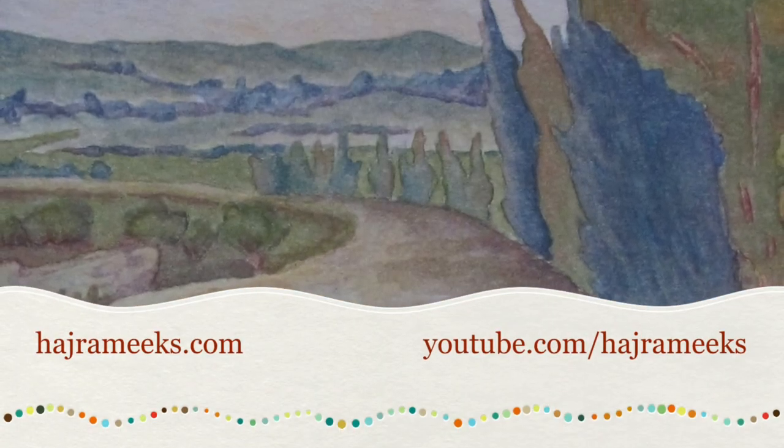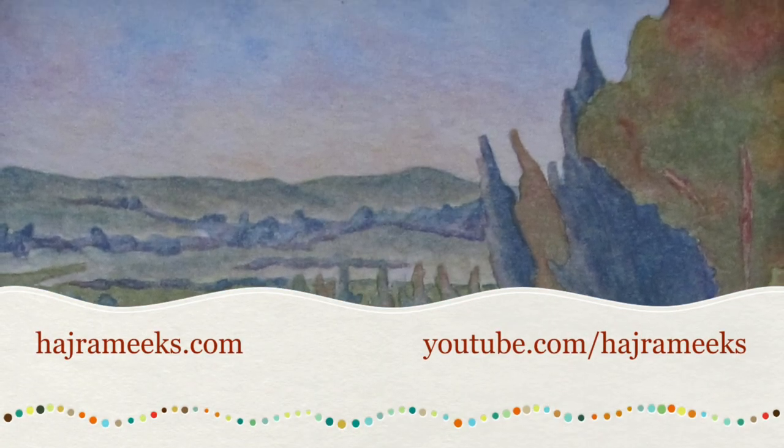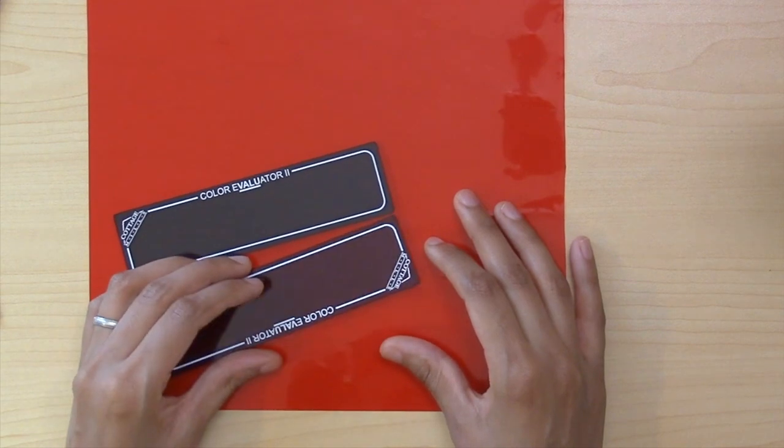Hey YouTubers, it's Hajra. Today I wanted to look at some value and color evaluating guides.